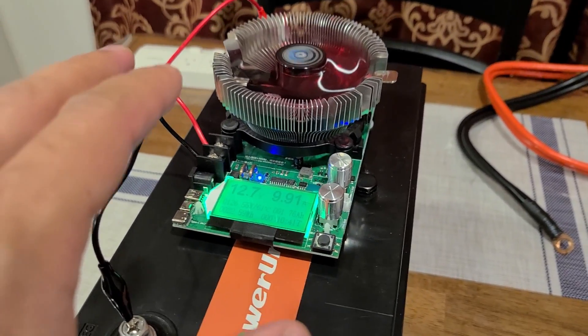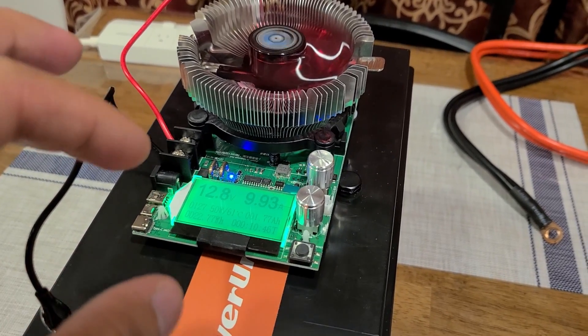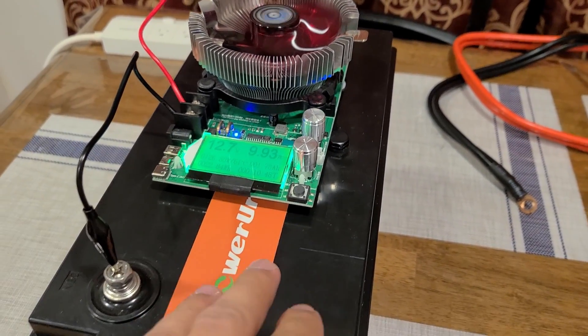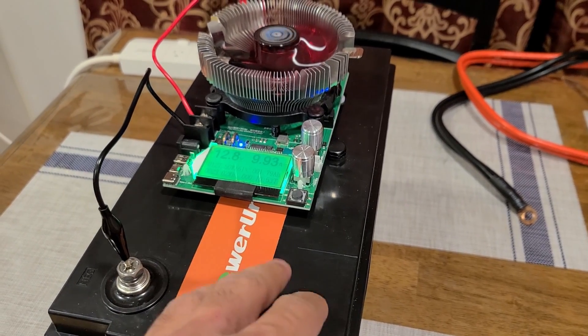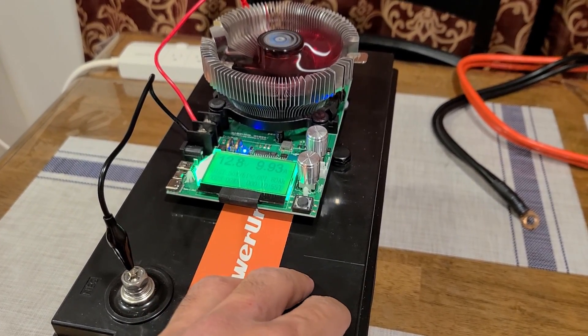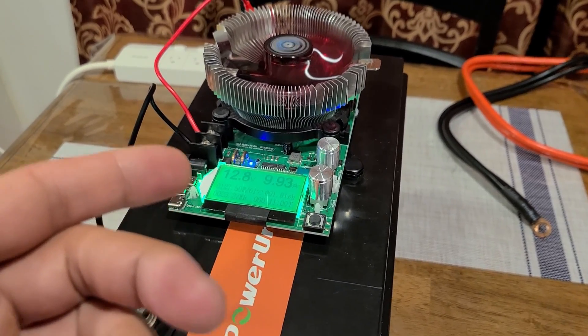We'll see how much capacity we're actually able to pull from this Power Ursa battery. The efficiency for these deep cycle batteries is usually supposed to be 100%, and that's what I'm hoping for — 100% efficiency on this load test. We'll come back and see the results.